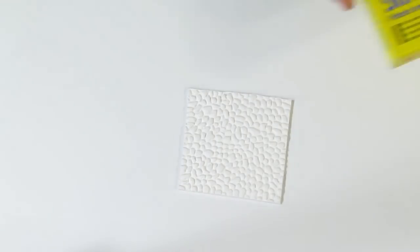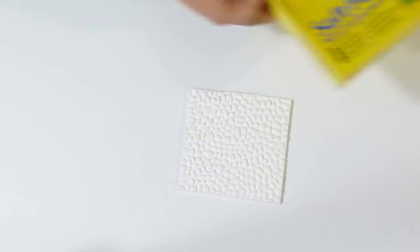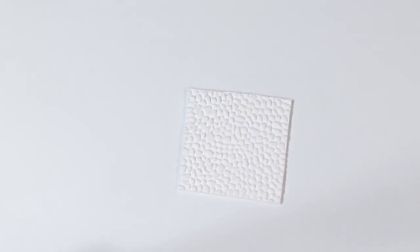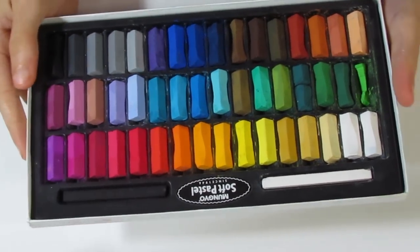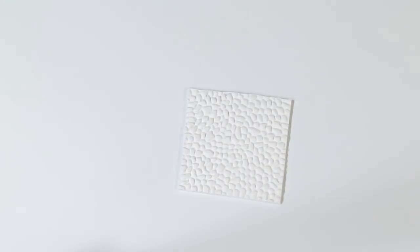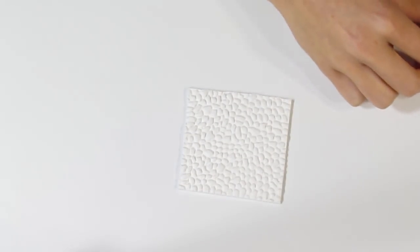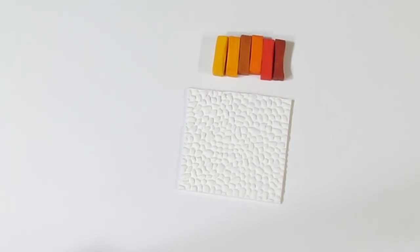Now I'm going to be using pastels — these ones that you can get off Amazon. They're great because they come in many, many different colours. You can see I've been using them for quite a while. I've chosen some colours — going with a kind of reddish, orangish tone today with some browns in it. I think that will look quite nice.